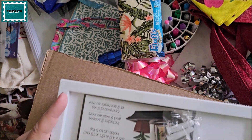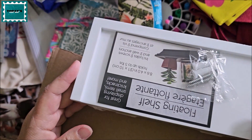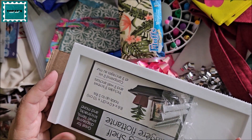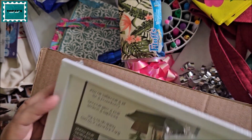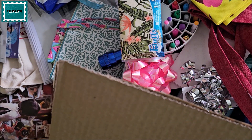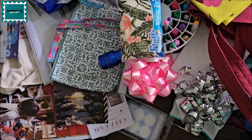I also got this from Dollar Tree — it's a little shelf to put on your wall, but I'm not putting it on my wall. I'm putting it on a shelf and putting little things on top of it. That's it in the Dollar Tree bag, so the box is going down here.